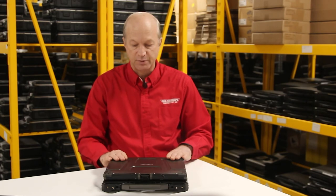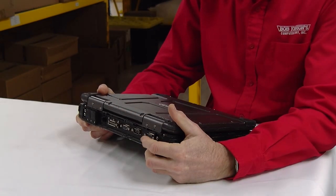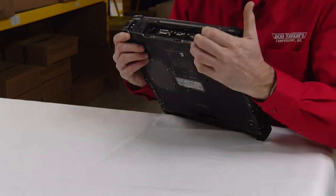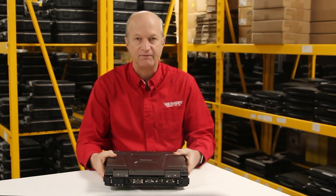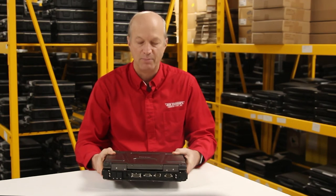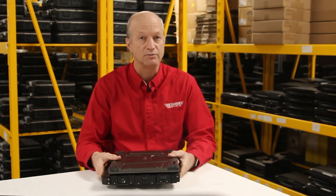Another thing I like about this particular model — and this is number 4 — is it has two RS232 ports, which are your DB9 serial ports. I love how it has two ports. And here's an unbelievable feature of something this modern: it has a 56k modem, so you get that retro old school ability to dial up if you need it. Believe it or not, some parts of the United States still need dial-up modems to get on the internet.